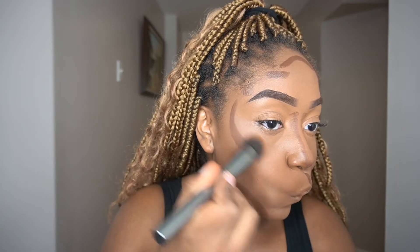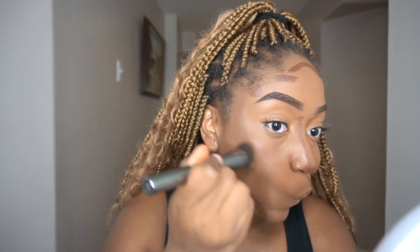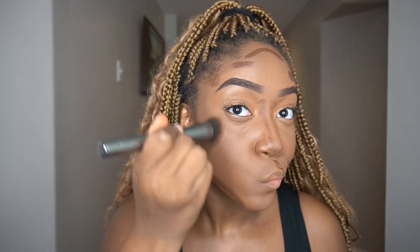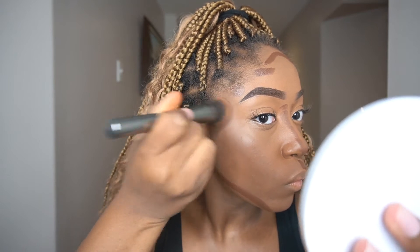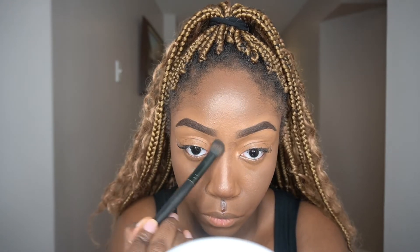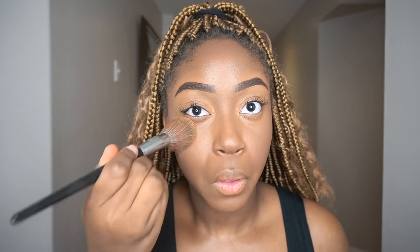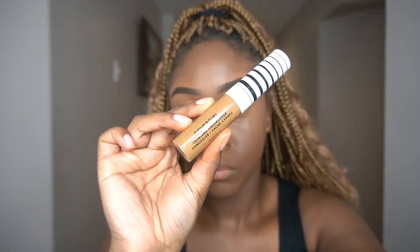I want you guys to pay close attention to how I blend out this contour — I'm going to show you three different methods. The first is directional blending using a dense Morphe brush. The second is also directional blending but followed up with stippling to keep the product in place and build coverage. You'll see me use these methods on my jawline, forehead, and nose. I also finish by going in with my clean foundation brush and no extra product to blend everything naturally into the skin.